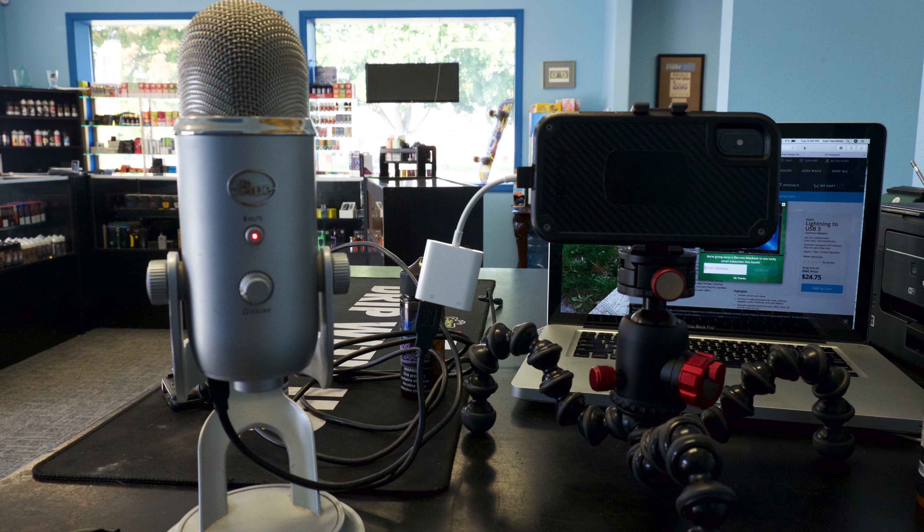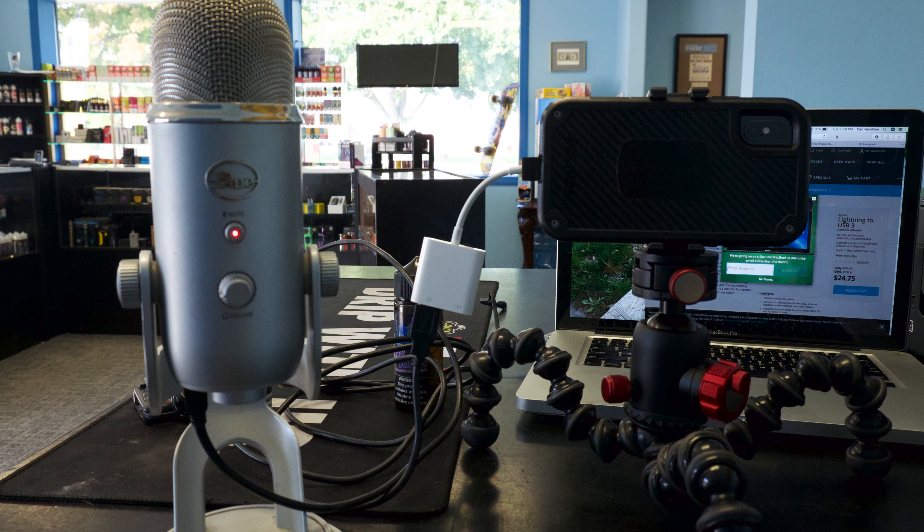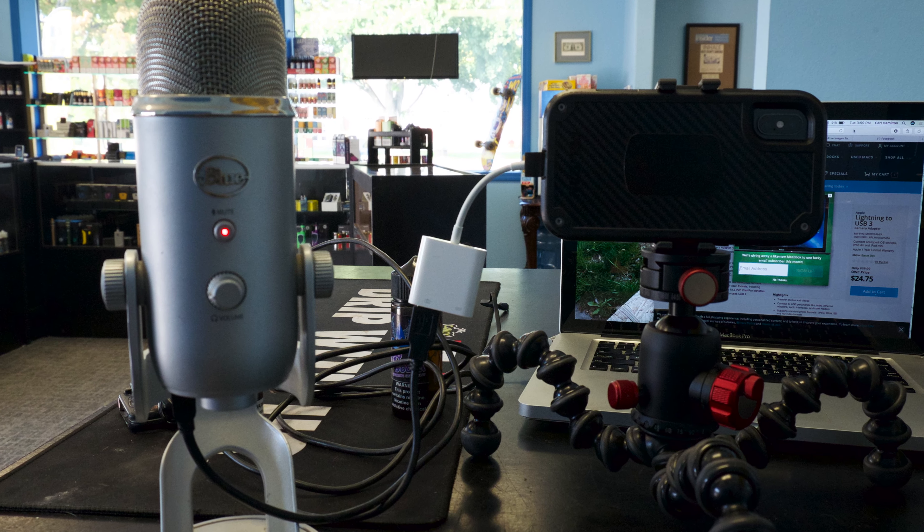So how do we solve that issue? Luckily, I found a Lightning to USB camera adapter made by Apple. These are available online for around $24.75 to $25 — you can find them on Amazon and different places like that. I'll put up a picture so you can see what it looks like, and that is what I'm using today.